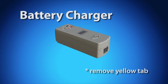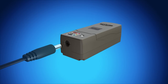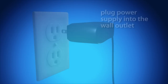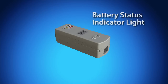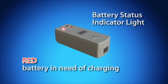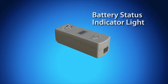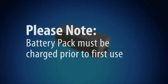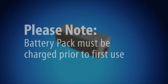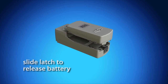The yellow tab on the charger must be removed prior to use. In the upper left corner of the control device kit is a box containing the wall adapter power supply for the battery charger. Connect the cord of the wall adapter power supply to the battery charger unit and plug the adapter into a wall outlet. At the top of the battery charger unit is the battery status indicator light. A flashing red light indicates the battery needs charging. A flashing yellow light indicates the battery is charging. A solid green light indicates the battery is fully charged and ready to use. Please note, the battery pack must be charged prior to first use. To remove the battery, pull down on the release latch and slide and lift the battery away from the charger.